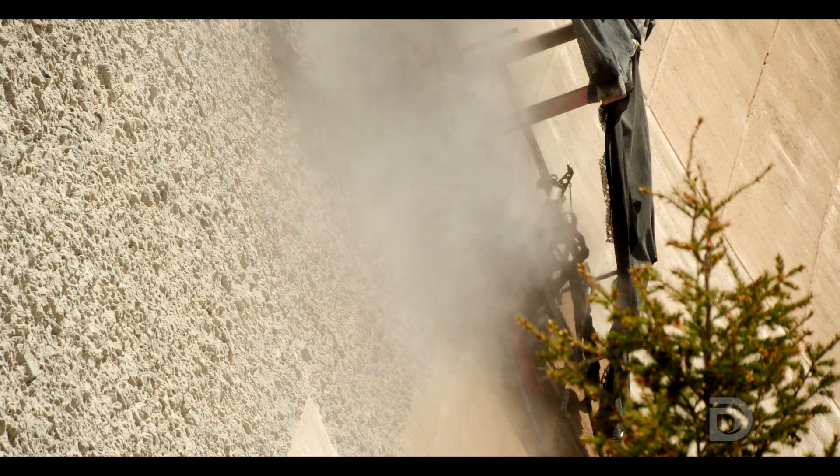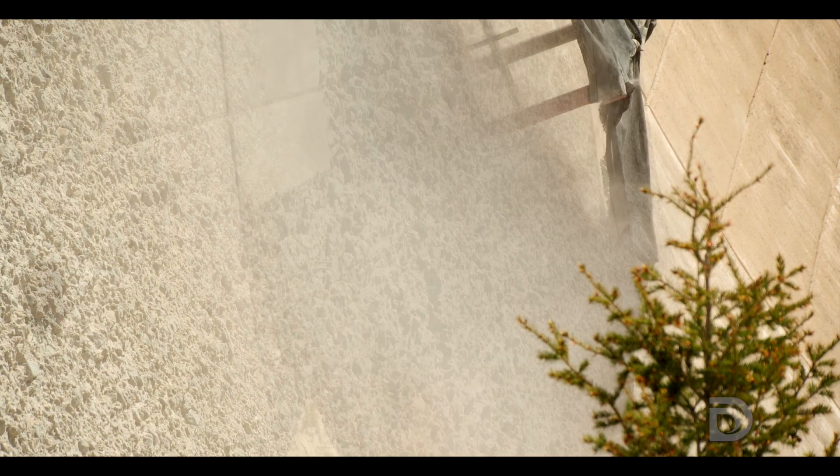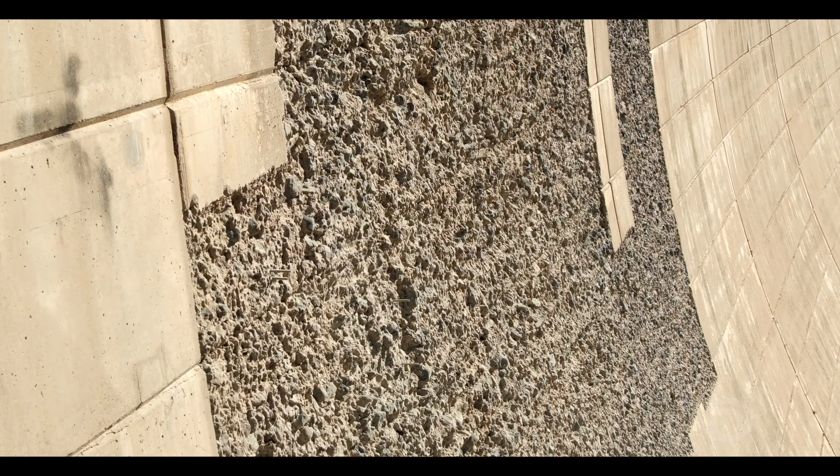Here, 20,000 PSI is what it takes to remove the top three inches of the existing concrete, and what that allows is an improved bond with the new concrete that we place against this surface.